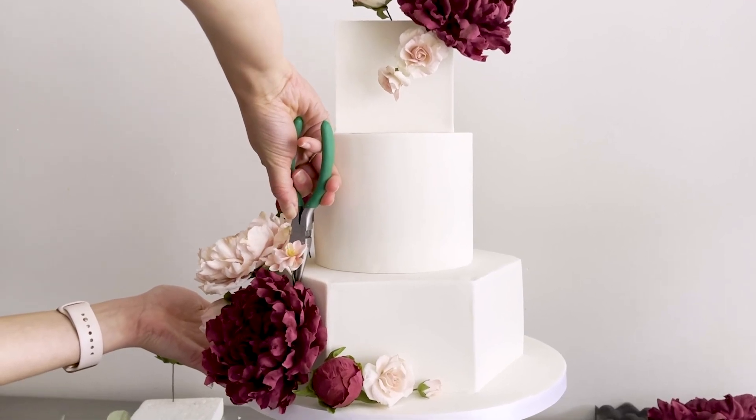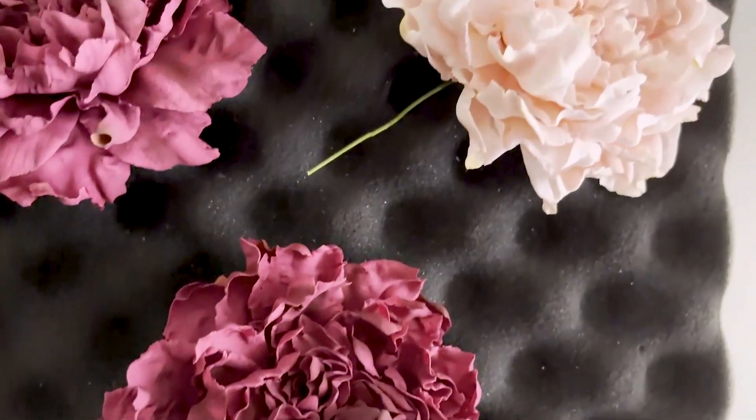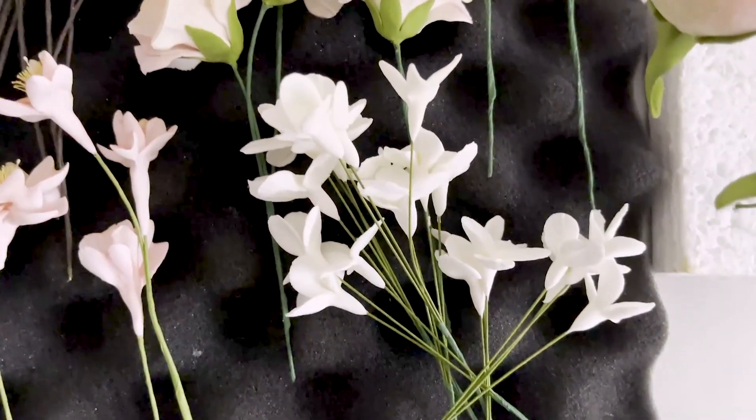One bonus of this challenge is that if you follow the number of flowers I tell you to make in each of the modules, you're going to be prepared to arrange all of the flowers with the peonies in my upcoming Perfect Peony course — almost like a recipe guide to creating the cake that you're seeing on the screen right now. If you sign up for the challenge, you'll be notified as soon as the course is available too.